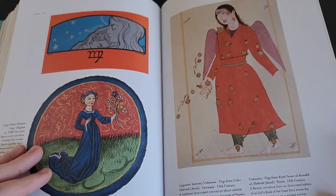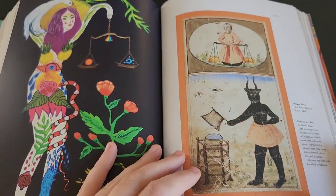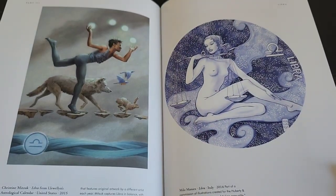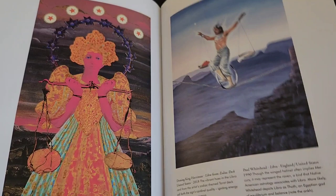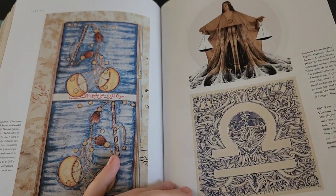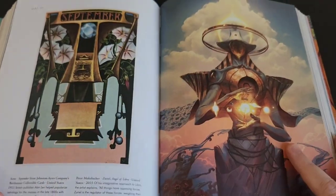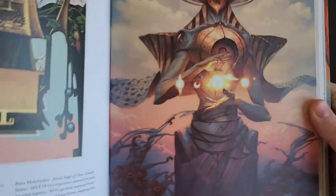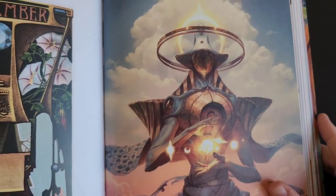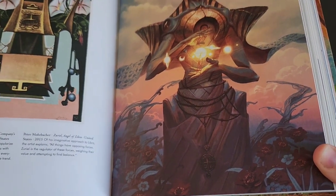You could really get lost in this book — the full series, really. Oh, here's Libra — I'm a Libra, or Libra-Scorpio cusp actually. I don't put much weight into astrology as a whole, but nonetheless it's something I like to read about just for fun — certainly not living my life based on my astrological sign. Oh yeah, here's a piece by Peter Morbacher — it's a surreal angel of Libra. He's well known for his Angelarium series, a very fascinating artist who inspires me greatly in my own artwork.